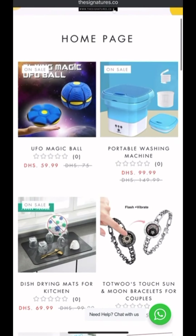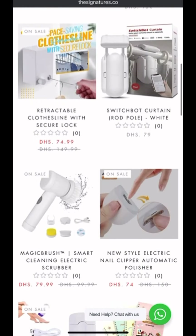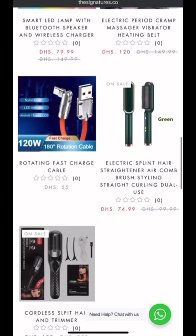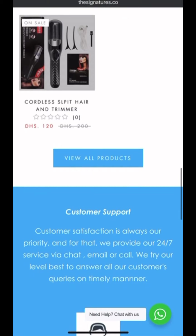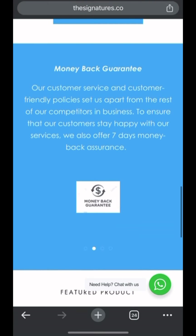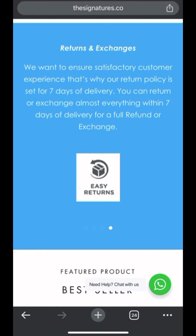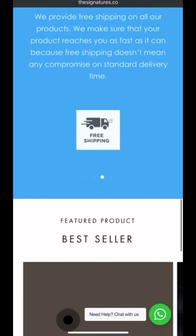The home page is just hosting some products, which makes sense — not too much fluff or filters. You can view their products and they have some messaging around free shipping and similar trust signals.